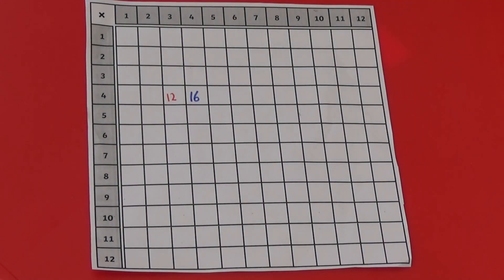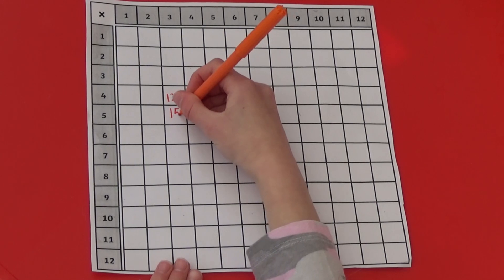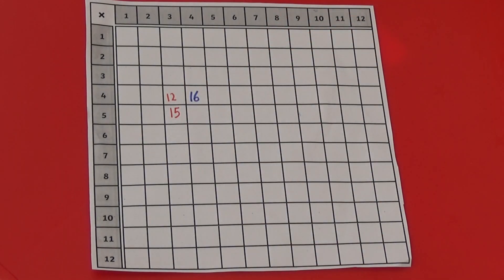I could try to start a vertical line by writing in the 5 times 3 square, which is 15. They might then try to block me by filling in 6 times 3, which is 18.